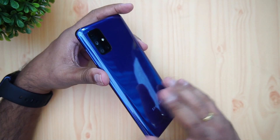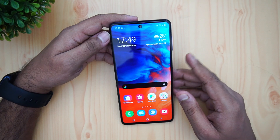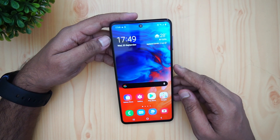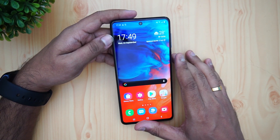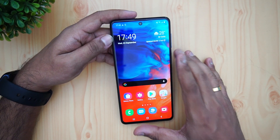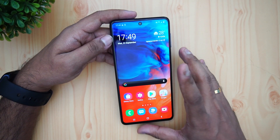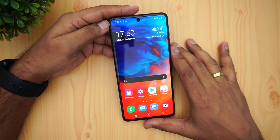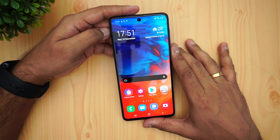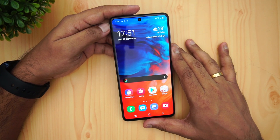The device comes in two colors — Blue and Black. Pricing starts at ₹24,999 for the 6GB RAM variant and ₹26,999 for the 8GB RAM variant. It is available on Samsung's official store as well as Amazon — links will be shared in the description. That's the detailed FAQ of the Samsung Galaxy M51. Hope this video was useful — do hit the like button and subscribe for more videos. Thanks for watching!